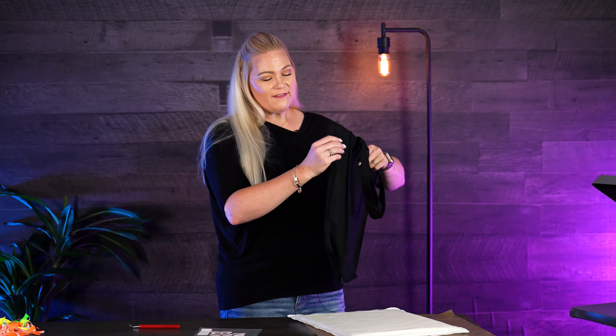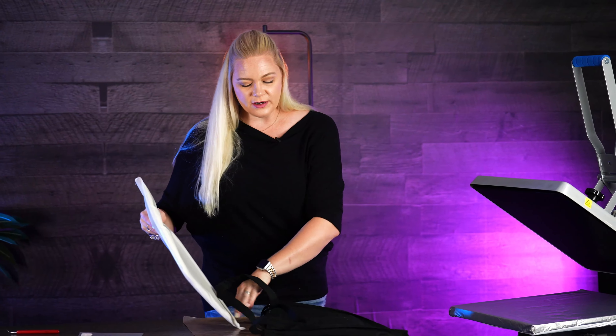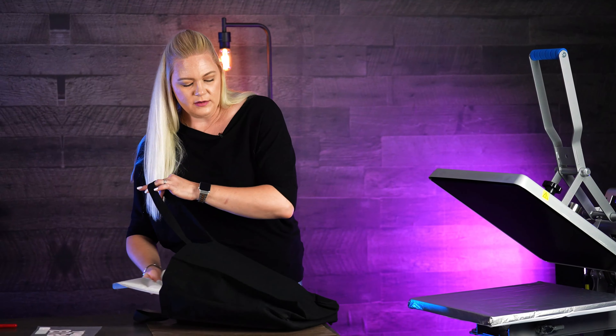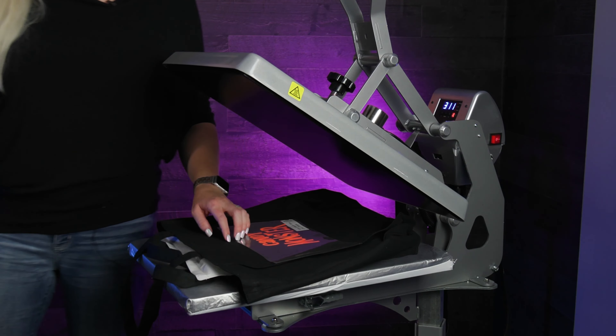Now that we've got this weeded, we're going to go ahead and get this pressed. It is 305 degrees for 15 seconds. I'm putting it on this canvas tote bag, so I'm definitely going to use a heat press pillow whenever I'm pressing this to make sure that all the seams are not going to show up. I'm going to get that popped in now.